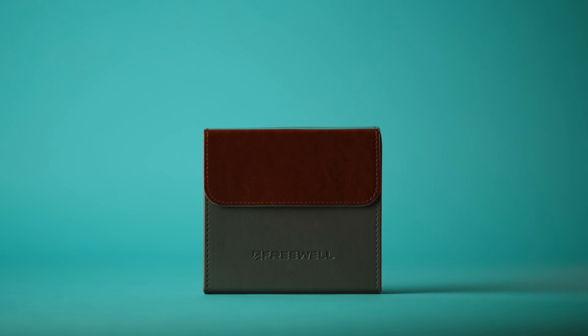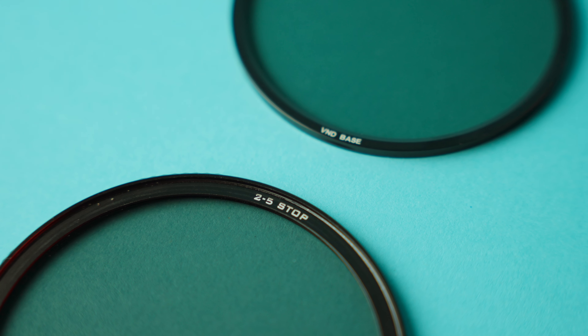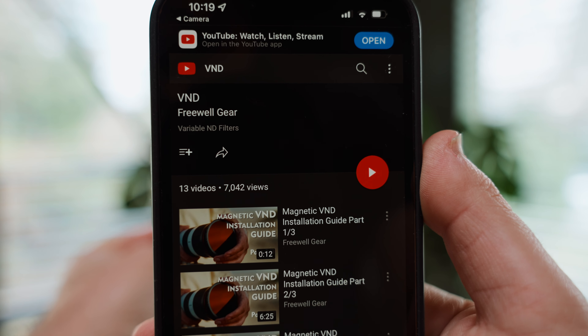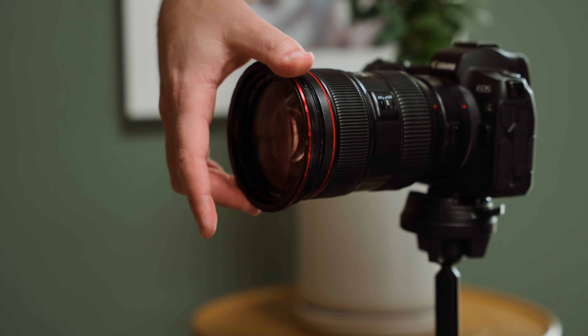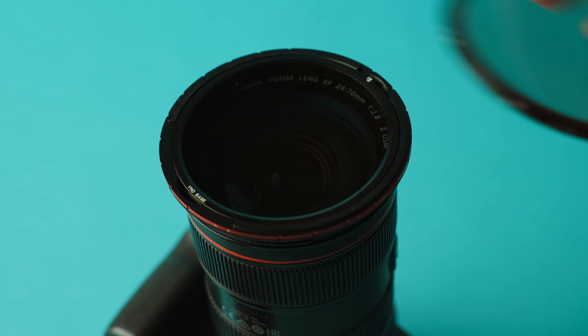So this is the kit from Freewell. Pull it open and you've got all your filters, with little labels on the side so you can put the appropriate filter in there. When you first open it, there's a QR code with a three-part video series on how to use them. It all starts with your base ring — you screw this onto your lens, and there are different sizes available. You've got two base filters that are just one stop of ND: a clear one and a mist one, kind of like a Black Pro Mist. Then you add whatever you want on top. For example, a two-to-five stop variable ND — it's magnetic, and as you rotate it, it changes the strength. There's also a six-to-nine stop version — same idea.